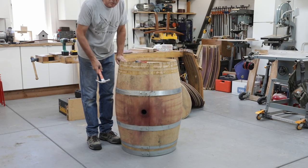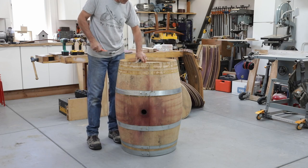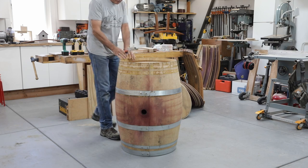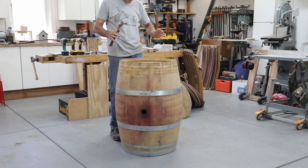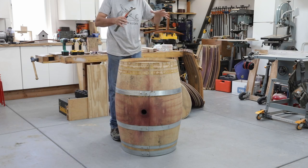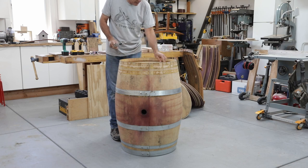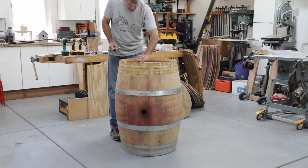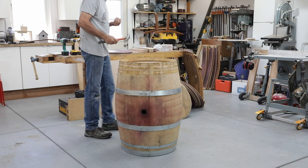When I've got this last ring starting to come loose, I like to make sure that everything is cleared off the top of the barrel. It is possible for the staves to relax and open up, and for the top to actually fall into the barrel. I don't want to have tools and old nails inside it that I then have to clean up.